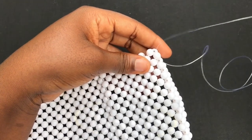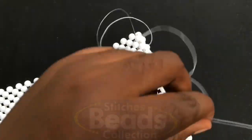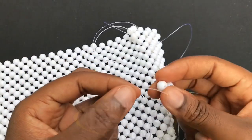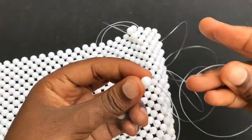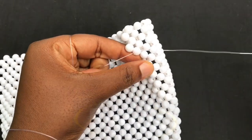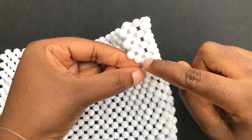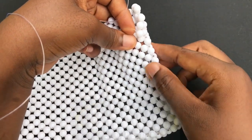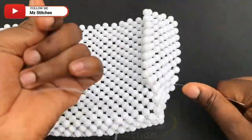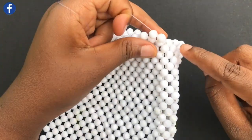Pull it out. Then on this fish line fix three beads, cross with the third bead using the other side of the fish line — make sure you have the ends of the fish line — pull it out. Then with the right fish line go through the next bead, fix two beads on the left fish line, cross with the second bead using the right fish line, pull it out. Then with the right fish line go through the next bead, fix two beads again, cross with the second bead using the right fish line. Weave on with the same method.